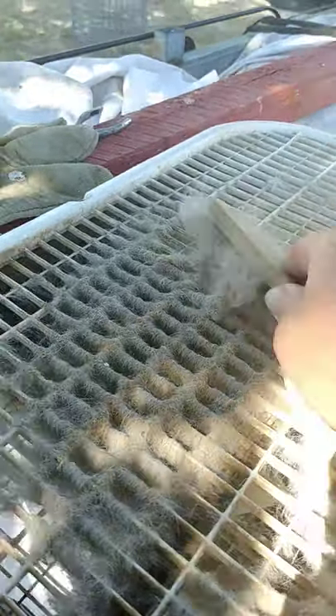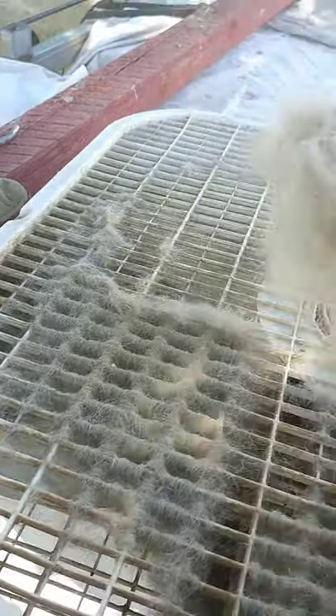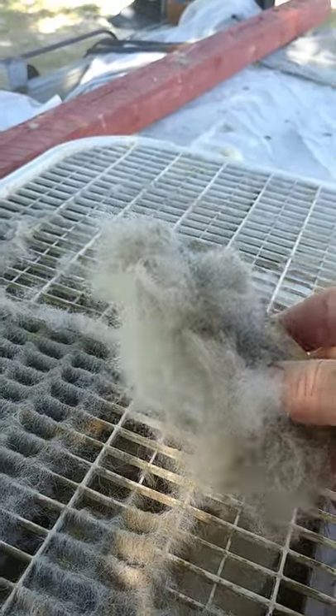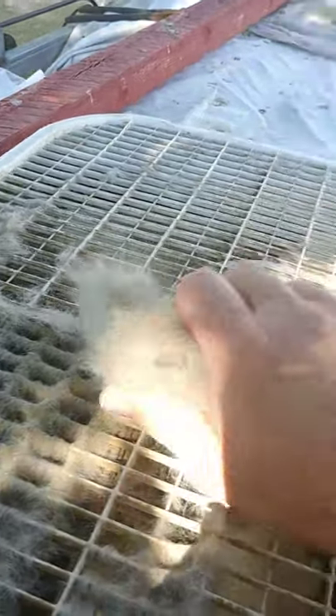The final step will be blowing it out with an air compressor, but you can see what you're able to do here - see all the dust coming off. This is basically winter coat coming off, collecting in the fans as the rabbits shed their winter coat for summer.